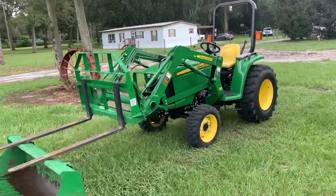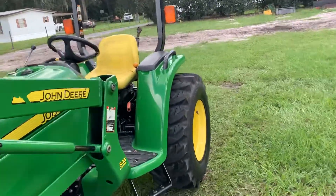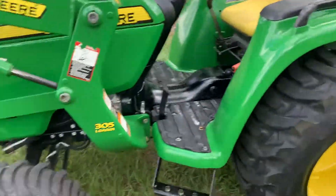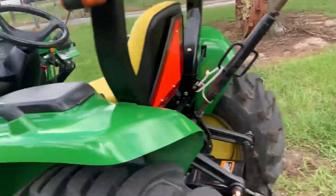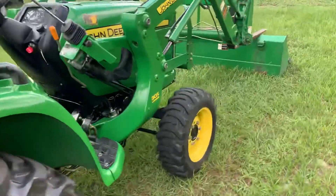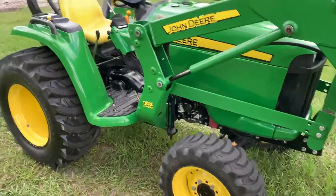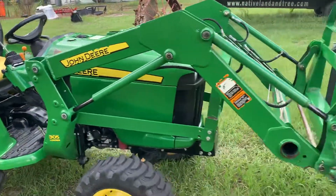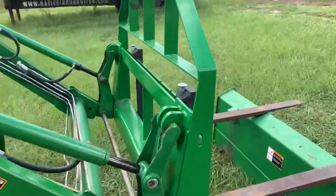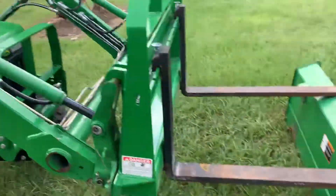Here we've got a John Deere 3030 AD. These are nice little tractors — hydrostatic drive, R4 tires, loader. Good working little machine. This is about the same size as a 3032, it's just more horsepower. I believe it's turboed. Quick attach bucket, good little machines.